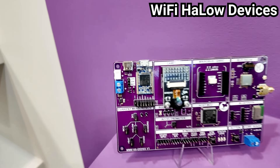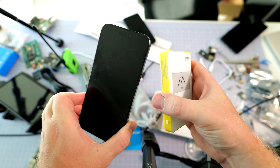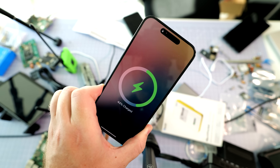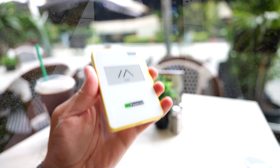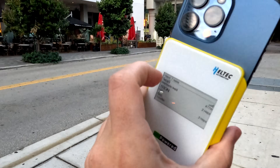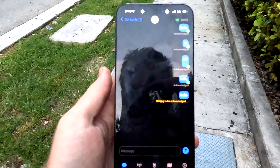The radio scene is going through a bit of a renaissance right now, and I'm here for it. But this isn't your grandpa's ham setup, and it's definitely not a walkie-talkie. This is the Mesh Pocket, a sleek little device that might just be the next step in the evolution of radio. And it doesn't just power your phone — it builds its own decentralized network, without towers, Wi-Fi, or monthly subscription fees.